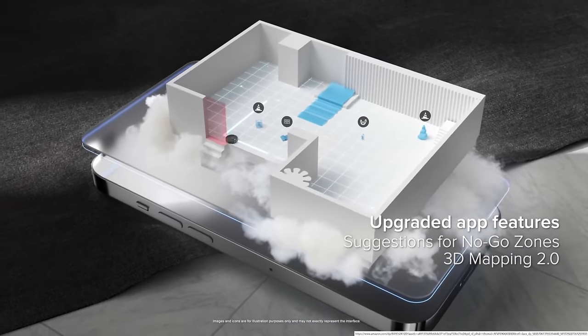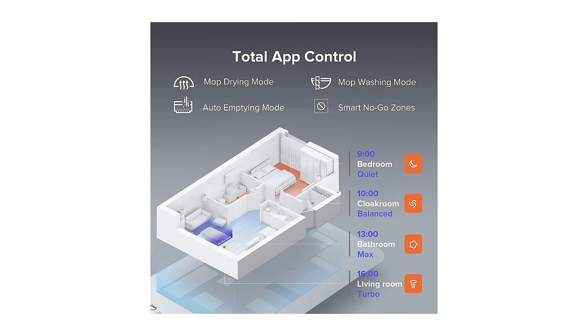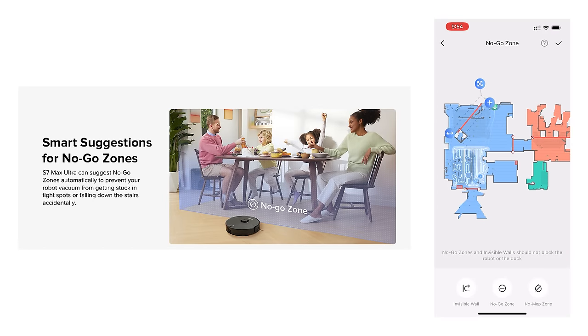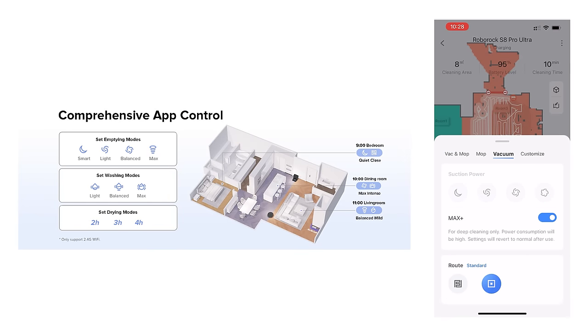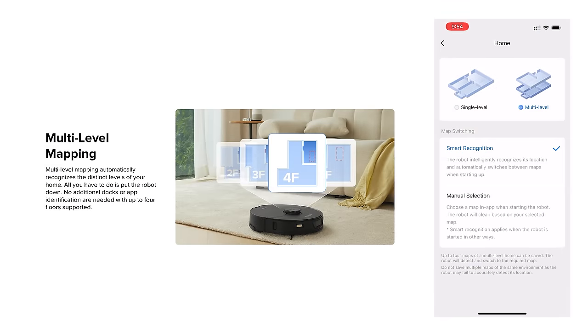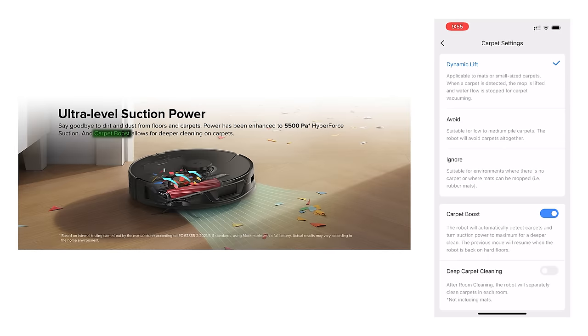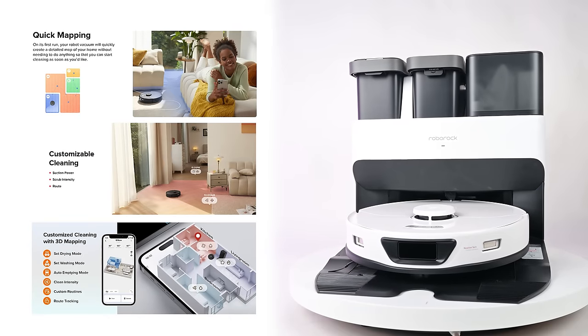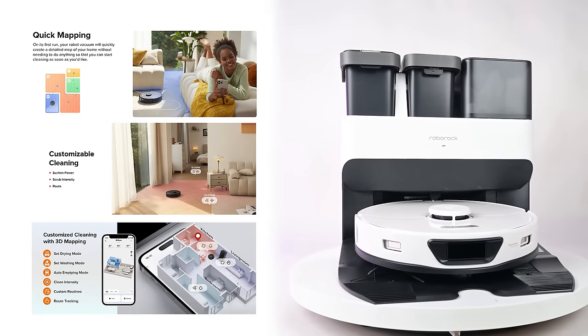One area where all three Roborocks are very similar is their apps and features. All three use Roborock's excellent app system, which is easy to use and packed with the best features in the industry — things like virtual barriers, zone cleaning, specific room cleaning, adjustments for power levels and water and scrubbing levels, multi-level mapping for multiple floors, 3D mapping, and advanced scheduling features. They all have carpet boost, which increases suction power when vacuuming carpet. There are no significant feature differences in the software between these three models.